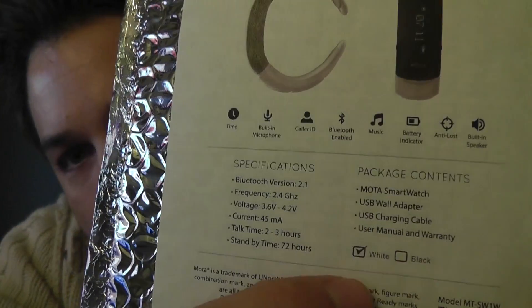Built-in microphone, Bluetooth 2.1, frequency 2.4 GHz, voltage 3.6V, talk time 2 to 3 hours, standby 72 hours. It does come with a USB charging cable and a user manual and warranty, but the USB wall adapter was not included — I had to use my own. It retails now for $79.99; the Groupon deal is way over. It does come in black, but I personally chose white for the contrast. The black version just looked like a black plastic thing on your wrist — you couldn't distinguish between the band and the screen, so you had no idea if there was even a screen. Some people liked that; I didn't.